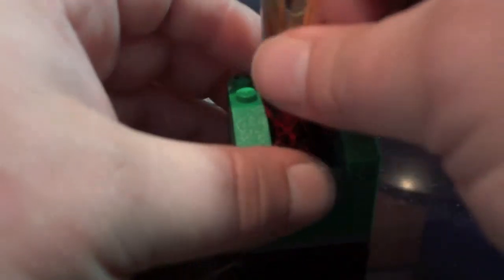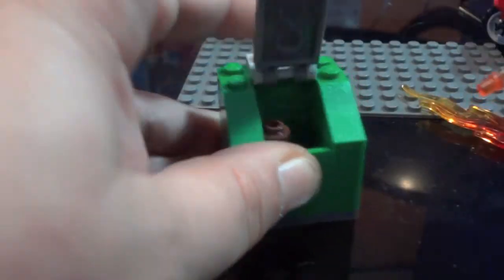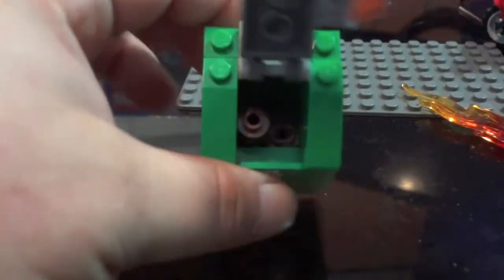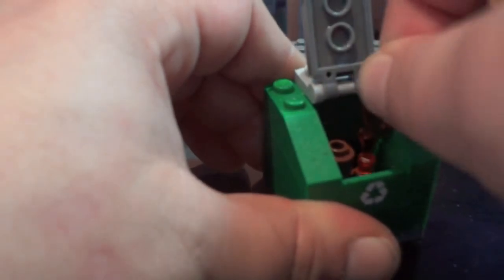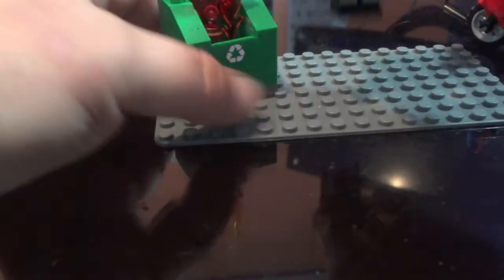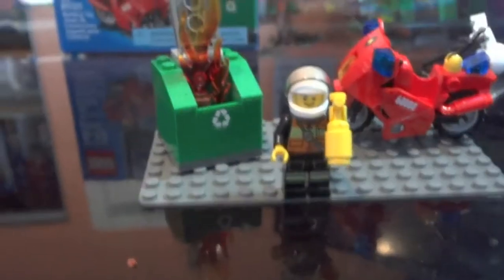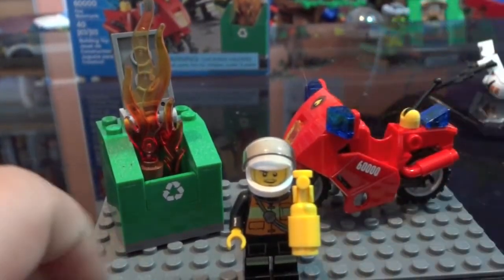You can actually have no fire — close the bin up — and then the fire breaks out. You have some cardboard or something, and you stick the flames into it. There's also a recycle sticker on the bin. I really recommend this little set for your city — just pick it up because it's so cool, a little addition to any city scene.